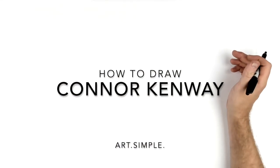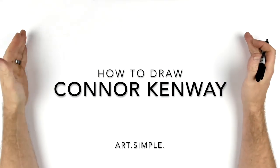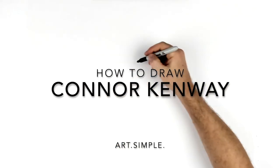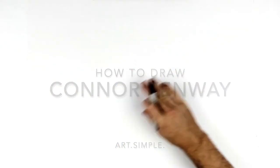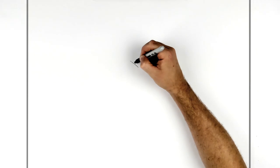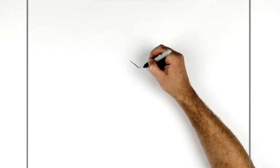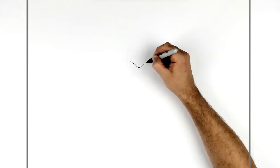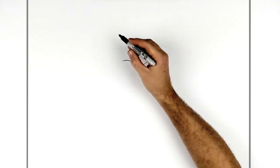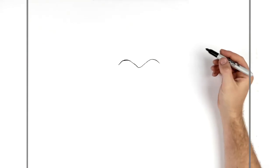Conor Kenway from Assassin's Creed 3. I'm on landscape page, pencil, eraser — hit pause if I go too fast. Let's start with his mask. He's got this sort of V that sticks down, pretty much in the middle of my page. It doesn't have to be exactly center on yours, but that's where I'm starting. It comes down, points up, and then goes across — same on the other side.